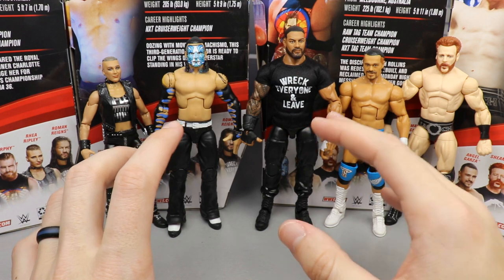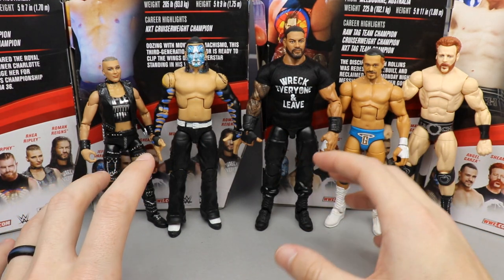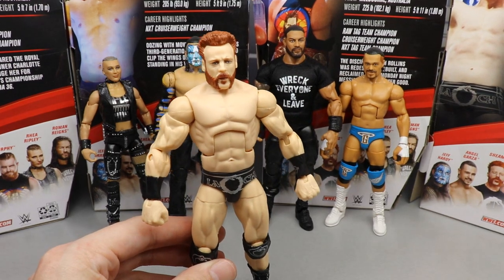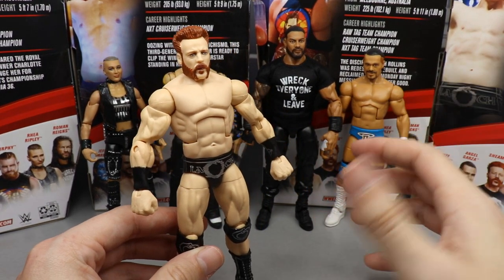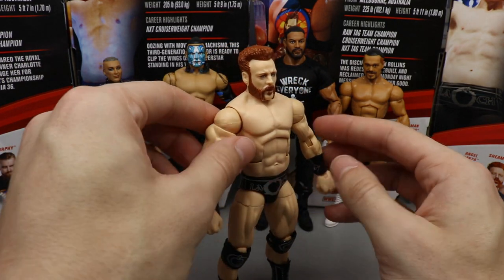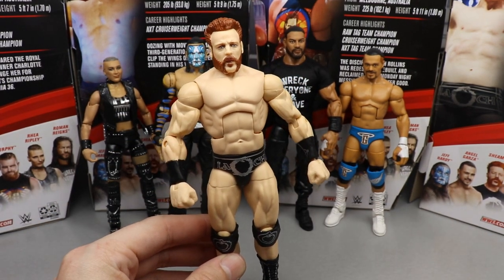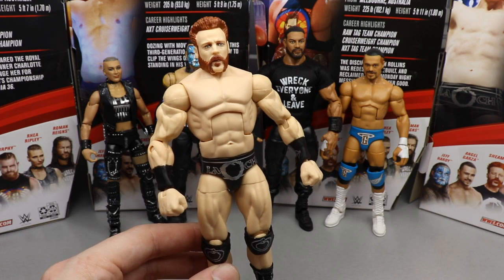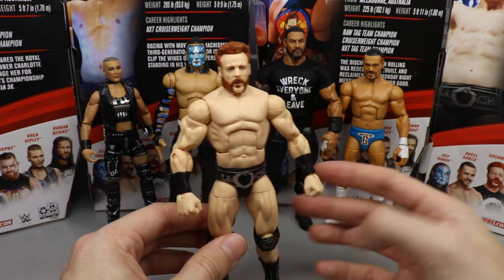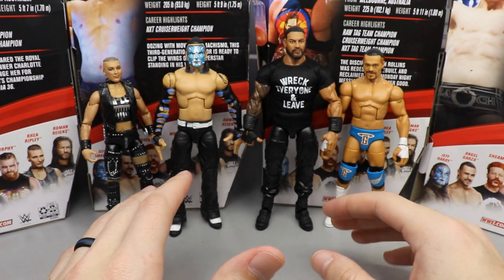Coming in at number five is Sheamus, and honestly this is a really difficult ranking. I love a lot about this figure and I really want to put it higher — it's a perfect Sheamus with a great head sculpt and accessories. It's just that I won't get as much use out of it outside of putting him in the Wyatt Cult display with his pissed-off look and black attire. I really love this Sheamus figure, so it's actually sad for me that it's coming in at number five.